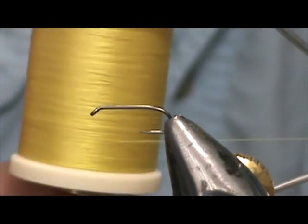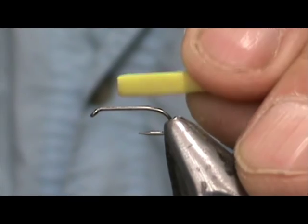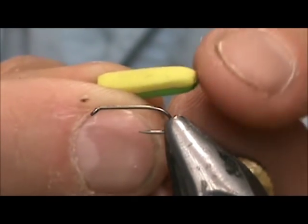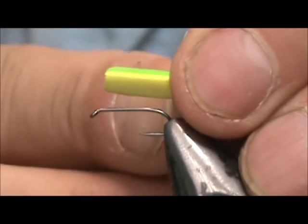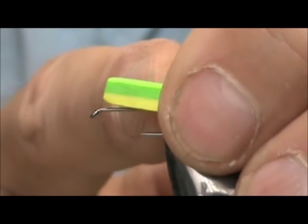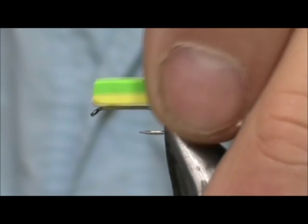I am going to use some yellow thread. The foam we are going to use is a piece I cut off from the block head popper — this piece of foam is five-eighths long. I singed one end and rolled it, and that is going to be the butt, and it is one quarter inch wide. You can put it with the green down or the yellow down, or you can use any color sticky back foam that you want — any combination. It's really endless possibilities on this fly.